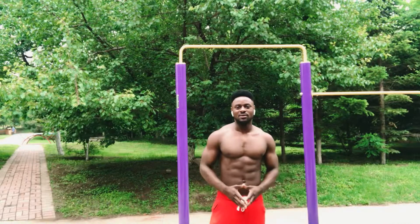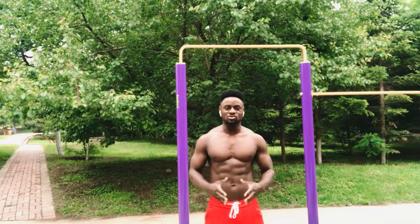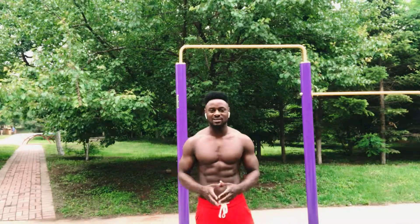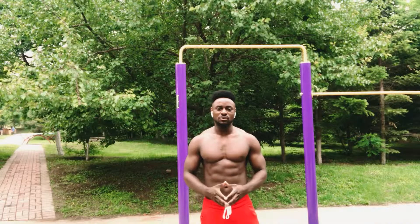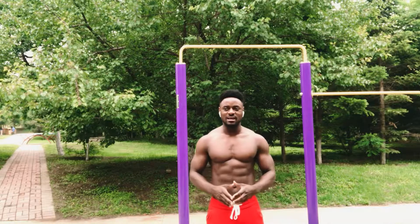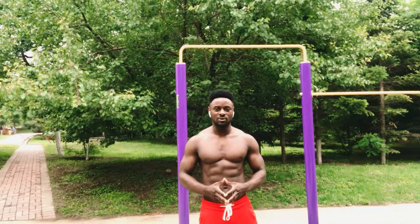What's up guys, welcome to another video. I'm Franklin. Are you struggling with the pull-up just like me? Don't worry, in this video I got you covered. Today I'm gonna be showing you five exercises to master the pull-up. Let me show you what the perfect pull-up looks like.